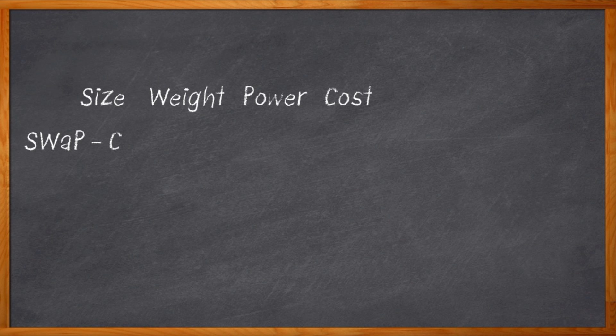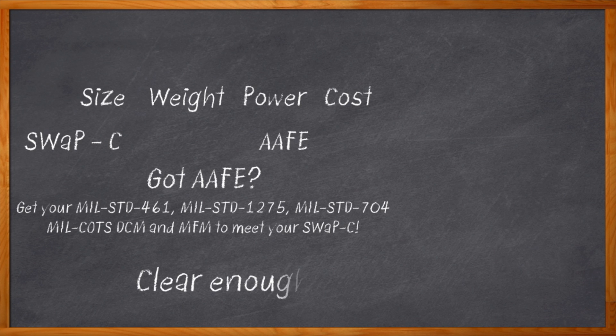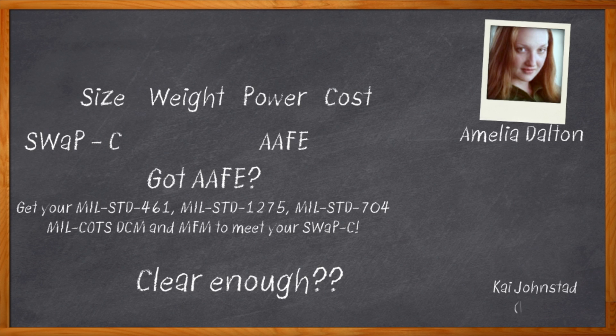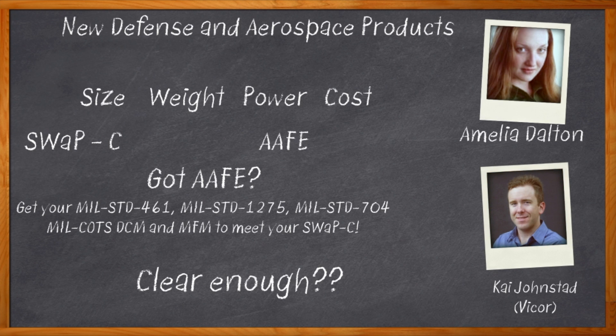Defense folks have an acronym for everything. So when you're working on your MIL-standard 461, 1275, or 704-compliant military commercial off-the-shelf base system, and you need a DC-to-DC converter module and a filter module that can supply reliable power that meets your SWAP-C specs, well then, you've come to the right place. Hi, I'm Amelia Dalton, host of Chalk Talk, and today I've got Kai Johnstead, Senior Product Marketing Manager from Vicor.